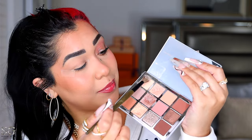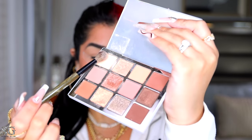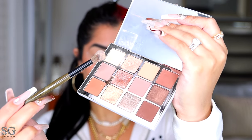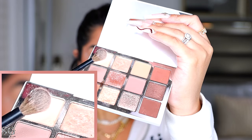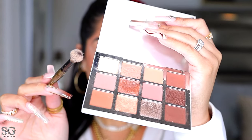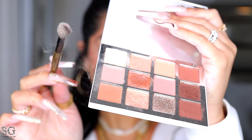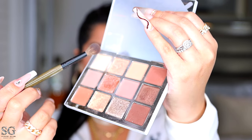I'm gonna start with the lightest shade, and I'm barely dipping my brush in here — barely touching the shadow. Look at how much product is on my brush — that's crazy, that's way too much. I'm actually going to clean my brush completely clean and show you that all I have to do is just look at the pan — it keeps going and going because there's just so much product.